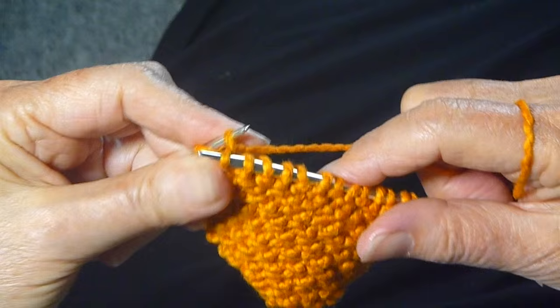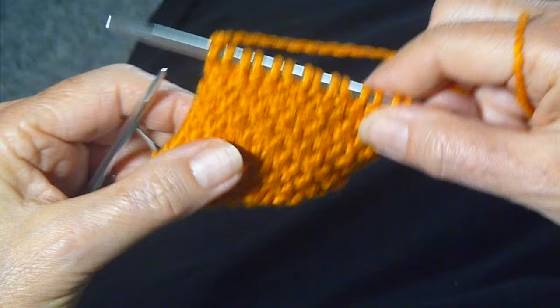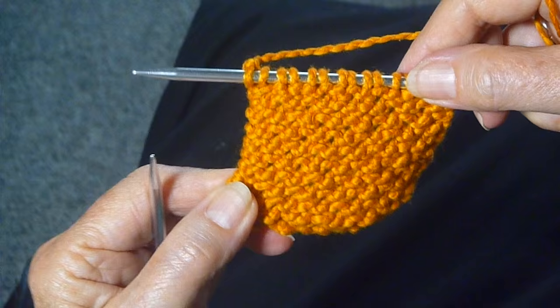And that's all it is for a row repeat. I will post this on my Ravelry site, and I hope you'll give it a try. It's a really nice stitch, really pretty, and really easy.